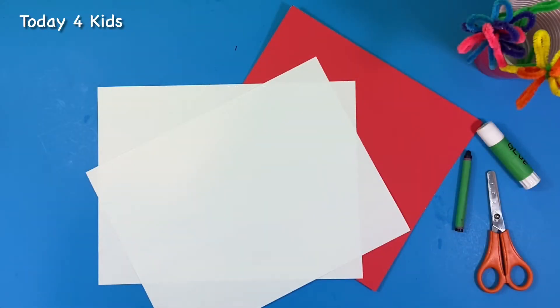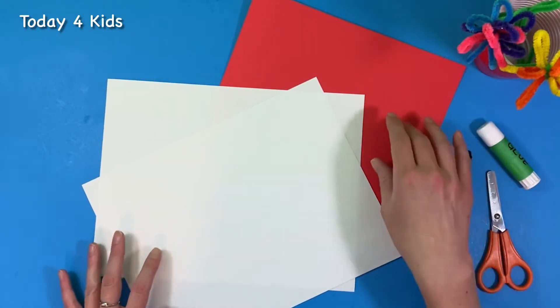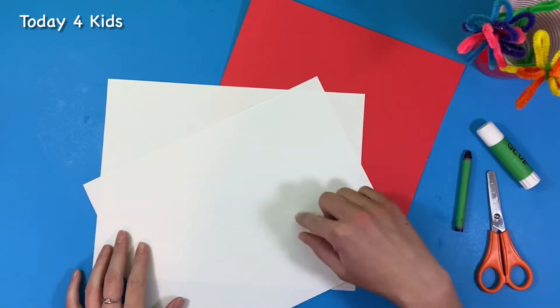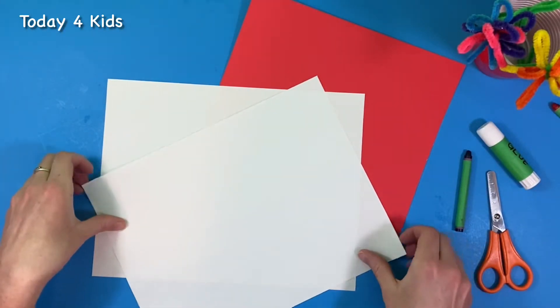Hello friends! Are you ready to make your own heart character for Valentine's Day? All you need is really just two pieces of paper. I'm using another piece of paper because I really want a solid red colored shape for my character, but if you want you can do the shape on a piece of paper and just color it with a red crayon or any color crayon that you would like, depending what kind of character you'd like to do.